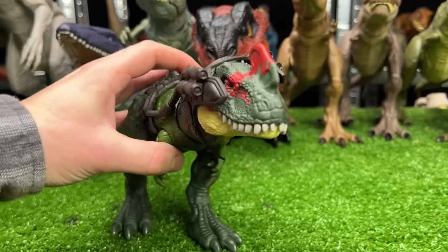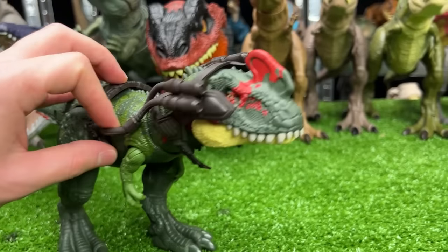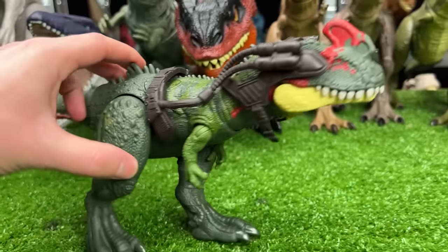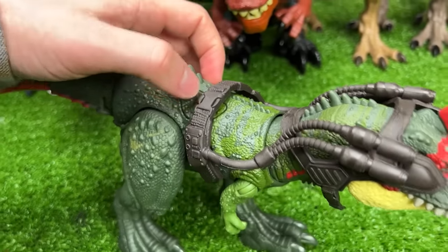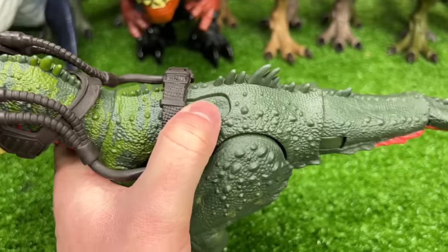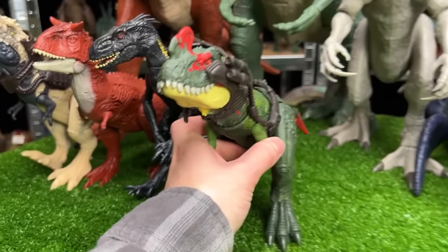This next figure is a pretty uncommon dinosaur — this is a Cyanotyrannus figure, also from the Dino Tracker series. You can see the headpiece and backpack that it's got, and there are two action buttons: the first activates its head for a chomping action, and the second button activates the tail swinging action. And here we go, next in line.